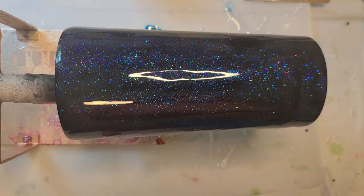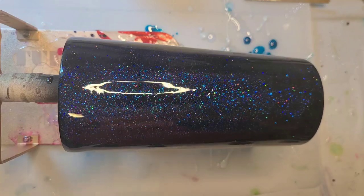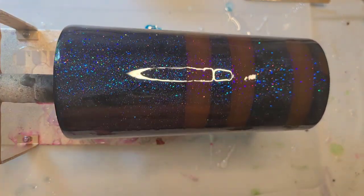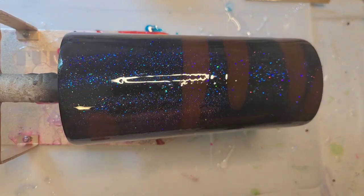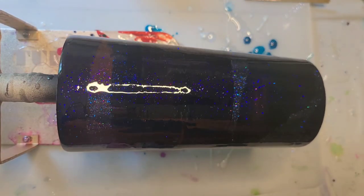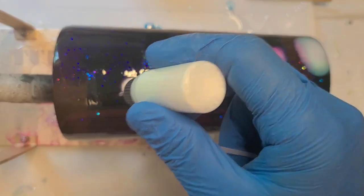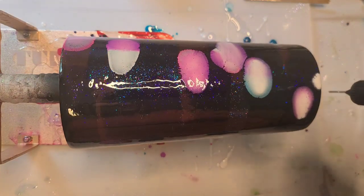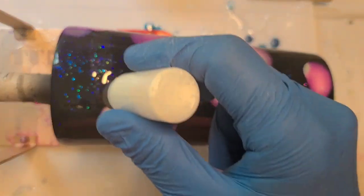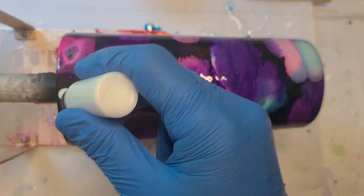I thought about doing strips of color, but I don't really want solid strips. So I may kind of do it almost at an angle. I'm going to go ahead in with the white now, which is hopefully shaken up. And hopefully we get a very different result this time around with the white. See — much better. The colors are blooming more the way they should.